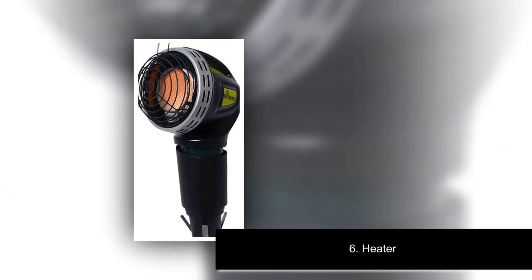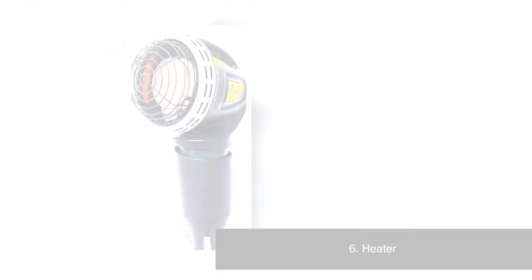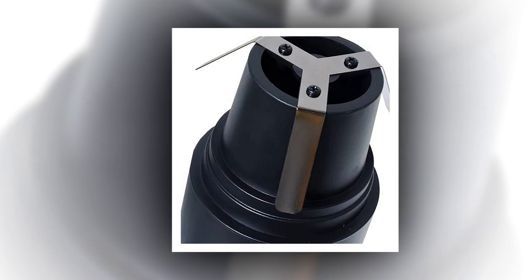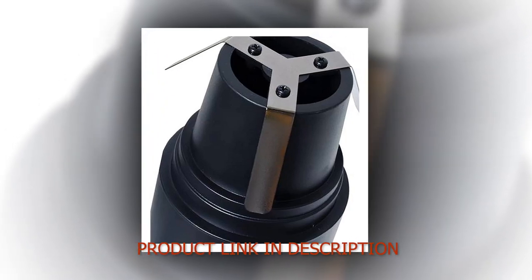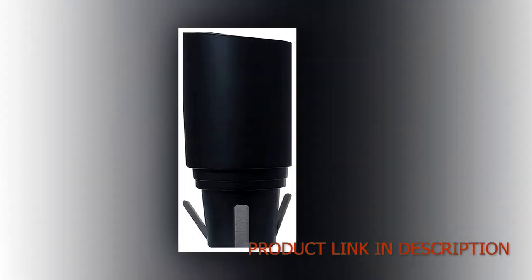Number 6: Heater. 4,000 BTUs, 5.5 hours runtime. Includes oxygen depletion system and tip-over switch. Wind-resistant protective screen and ergonomic carrying handle. The 1-pound propane tank is not included. Cup holder adapter included fits most golf cart models. Features a 1-button piezo igniter — no electricity or matches required.